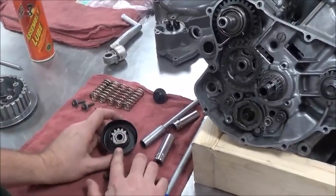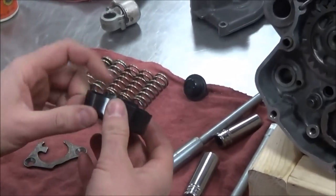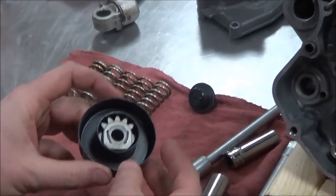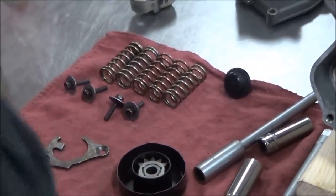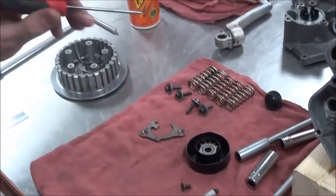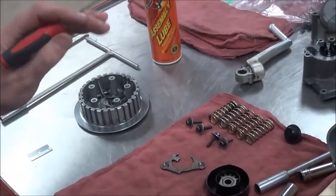If you remember from our disassembly video, we took this pop can lid and made a nice little holder. A little trick when you take this out — I want everyone with one of these Suzuki-style units to understand that all our pieces are there, so let's not lose them.